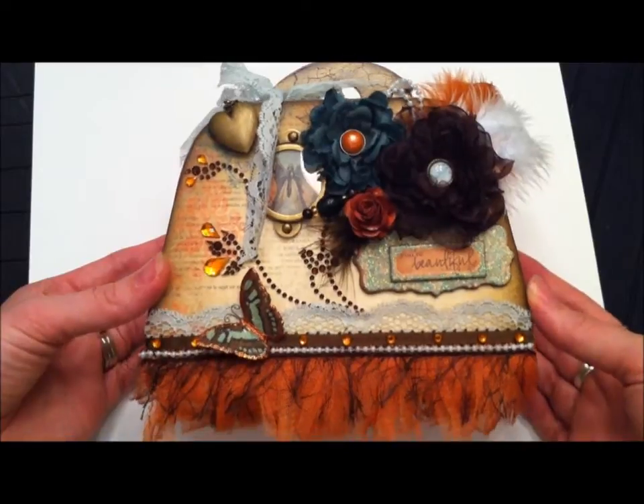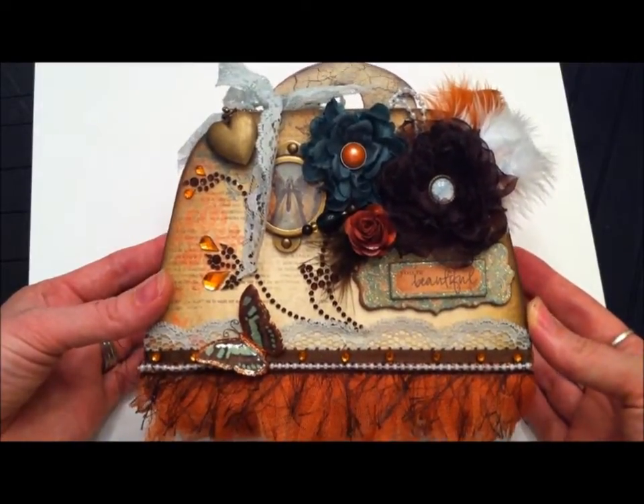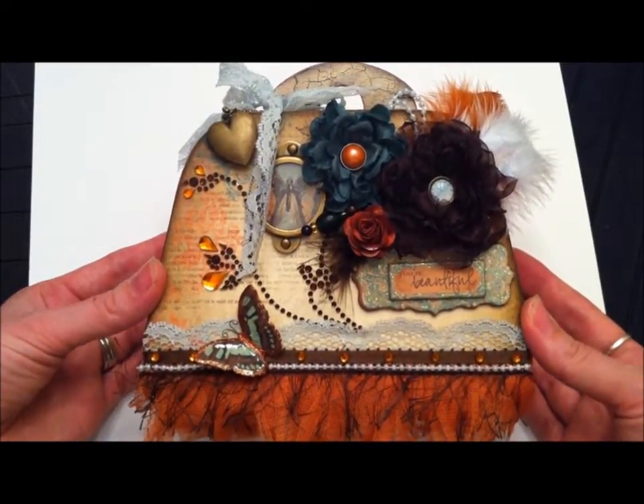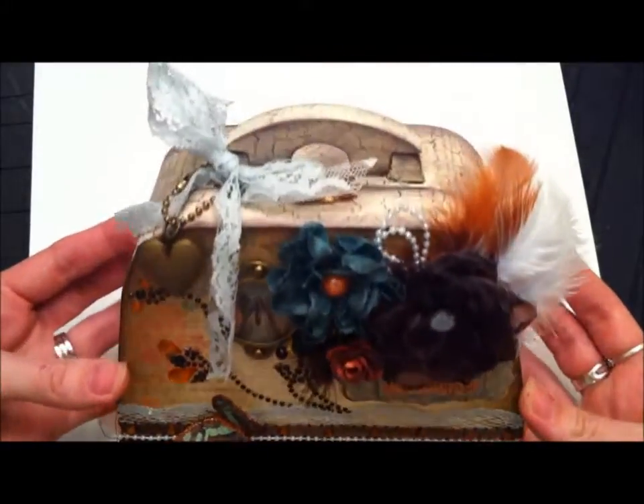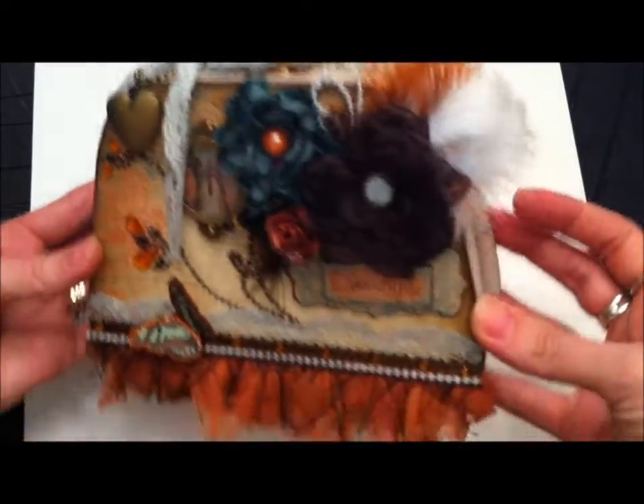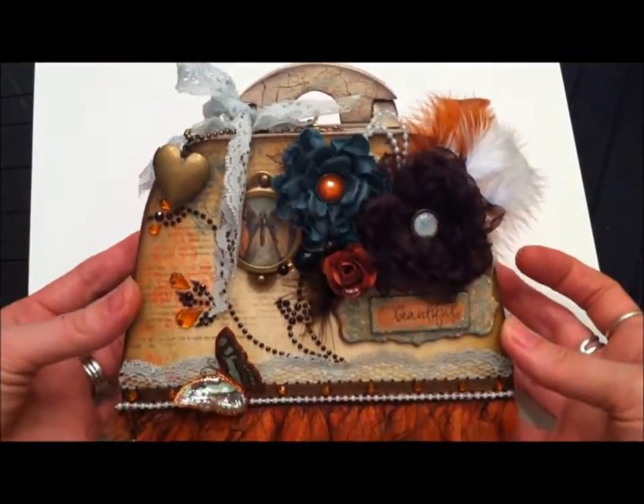Rebecca, I really hope you like this. By the time everybody sees this video you would have received it, so I'm going to do my best to go through and explain what I've done. This is my very first altered project — it's an altered wood purse from Michaels.